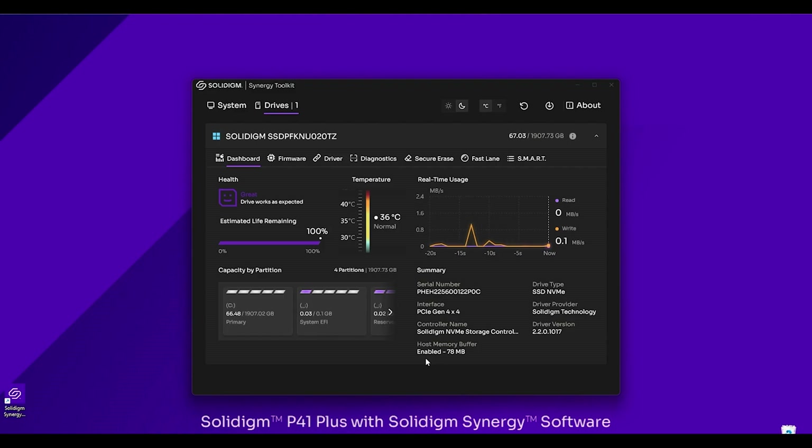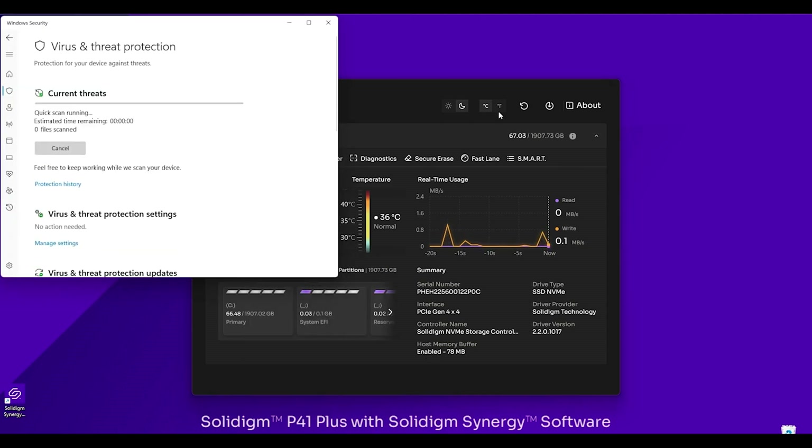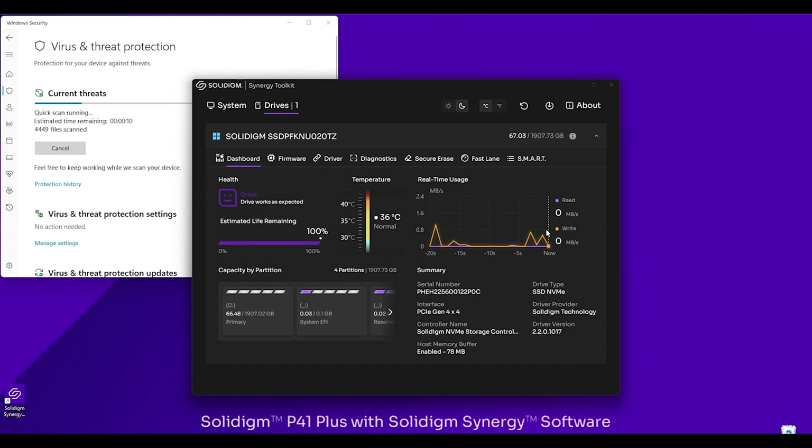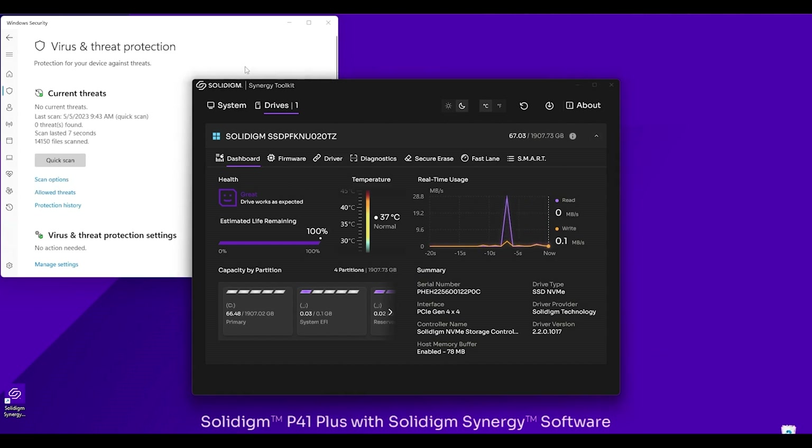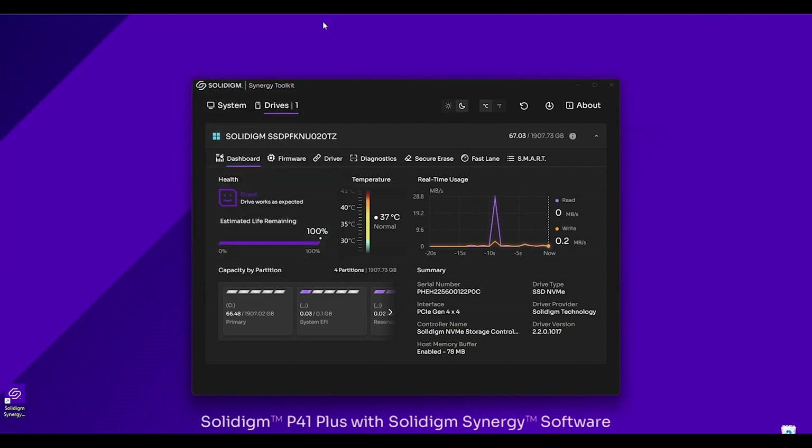Let's take a quick look at the real-time usage. I'll run a virus scan real quick — a quick scan — and as you can see as that's running, we start to see that jump in the read/writes, showing that real-time change. Awesome, there are no viruses on my computer — I'm really happy about that.